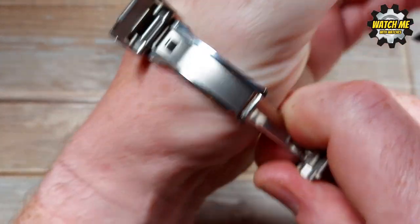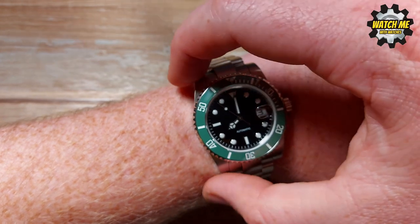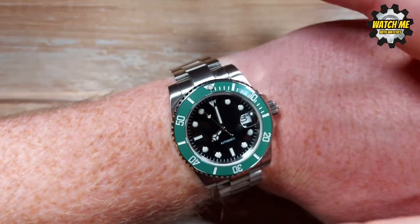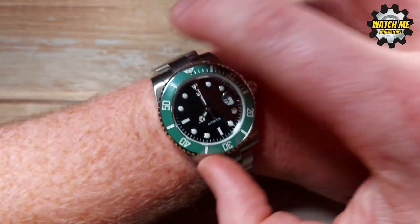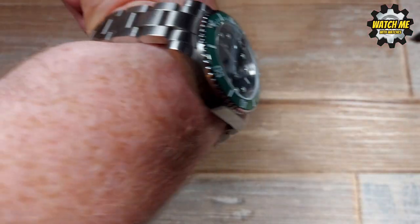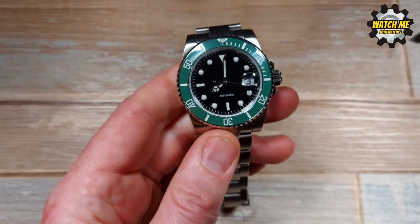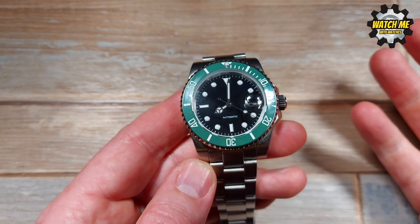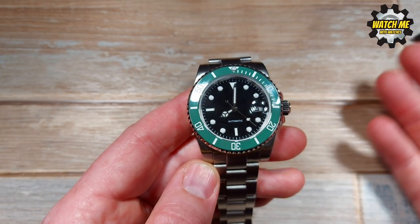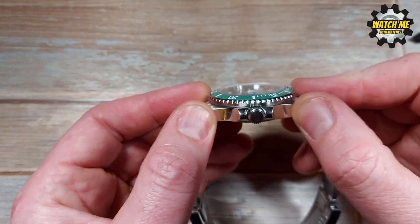I'll put it on my wrist to give you an idea of what that actually means, because I have a seven-inch wrist. The lug-to-lug indicates how well it fits your wrist, and the curving of these solid end links indicates how well it conforms — and this conforms very comfortably. The lug width is 20mm, so you could easily change this out for straps.